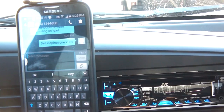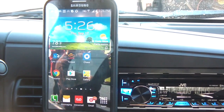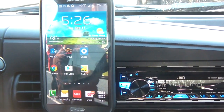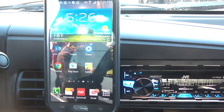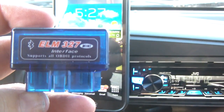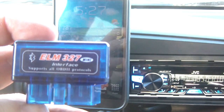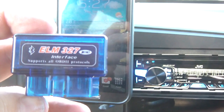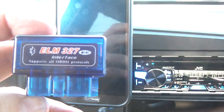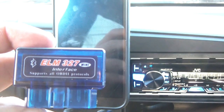I had a couple of requests about this Torque app that I have on my phone, and I thought I'd show you how it works for a Ford Power Stroke. It's pretty basic — you go on Amazon or any website and you need an OBD2 ELM327 adapter. These cost anywhere from about seven to fifteen dollars; this one costs about twelve bucks. I'm going to show you a quick review of the sensors I use and how to set this up for the Power Stroke.